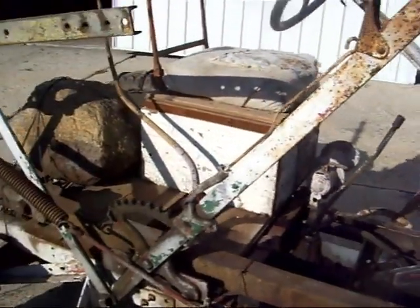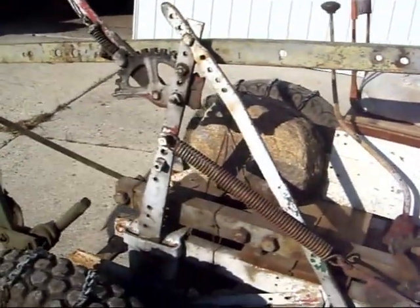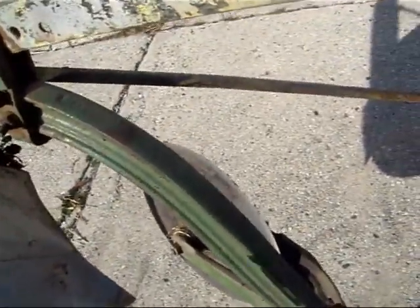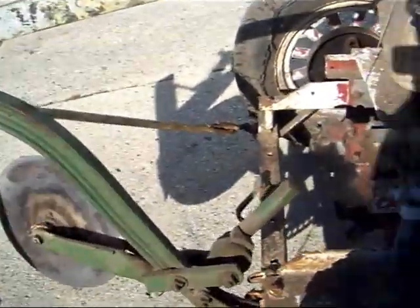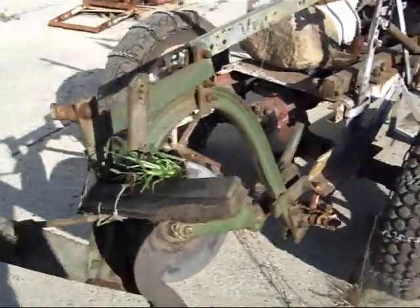And we've got this homemade linkage here, probably off an old cultivator or horse-drawn equipment. And we have an old John Deere walking plow — there's 'John Deere' right on it — and that's been rigged up for the back of the tractor here.